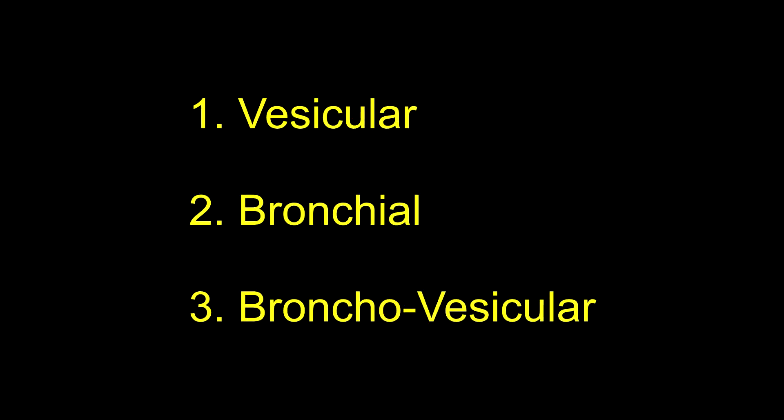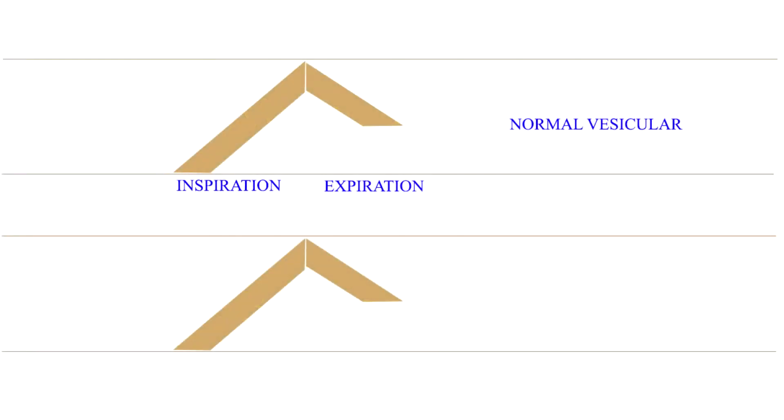Now let us study the characteristics of these sounds and the ways to identify them. The breath sound in each respiration has two components: inspiration and expiration. In the vesicular breath sounds heard over normal lung tissue, the inspiration is louder and higher-pitched than expiration. Inspiration is three to five times longer than expiration because the audible component of expiration is very short. There is no pause between inspiration and expiration, and it has an overall rustling or breezy quality, like the wind blowing through a tree producing the rustle of leaves.